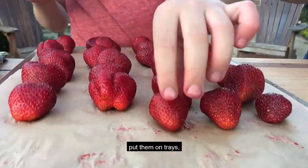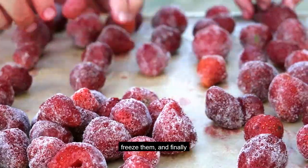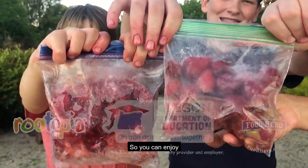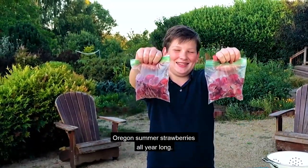Put them on trays. Freeze them. And finally, put them in freezer bags so you can enjoy Oregon summer strawberries all year long!